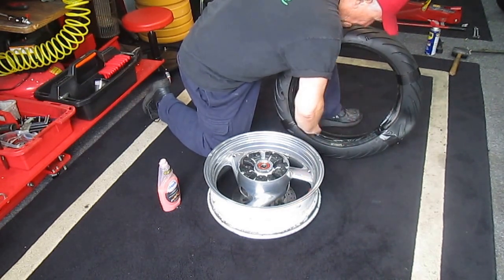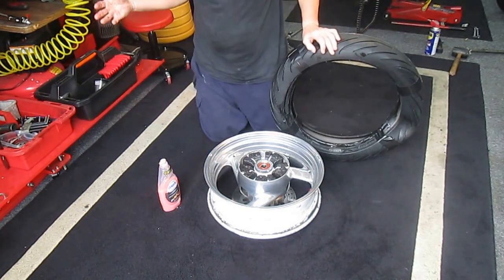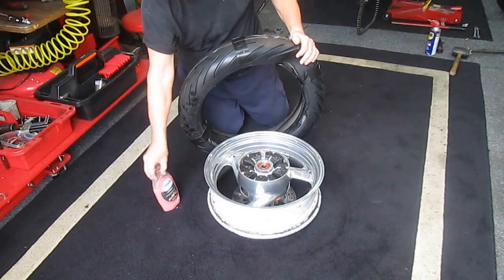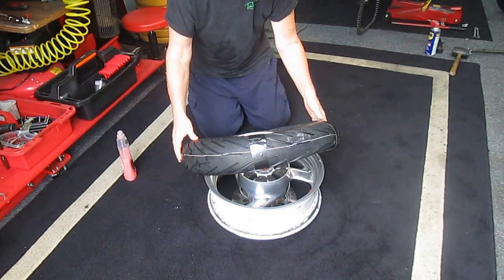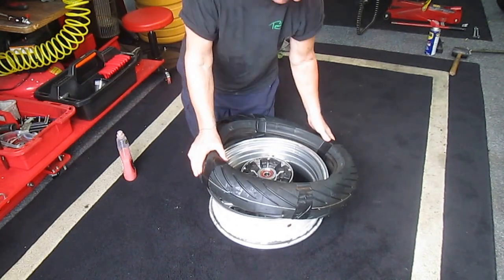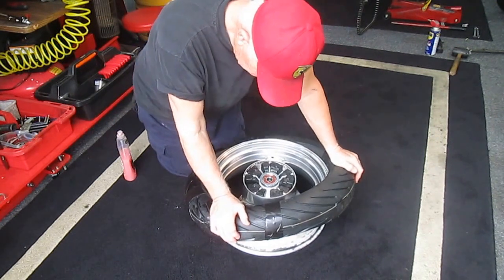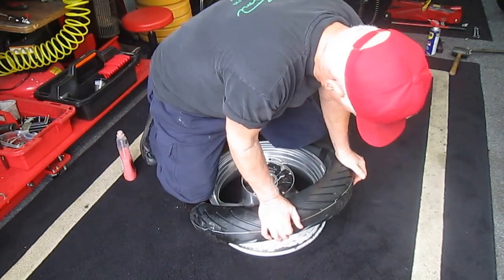Now when a tire is warm, these go right on — it's amazing. But I just wanted to know just how cool it could be before you struggle. I want to make sure we've got it the right way — that's our countershaft sprocket, that's the way it goes. Want to have that lined up with the valve. They really don't show you the soft spot here. But don't forget, this is a bone-stone-cold 60-degree tire, so it's going to take a little more effort.